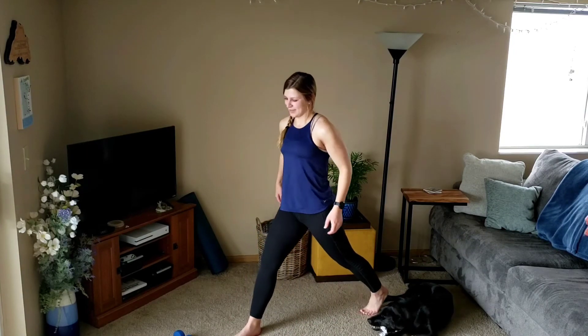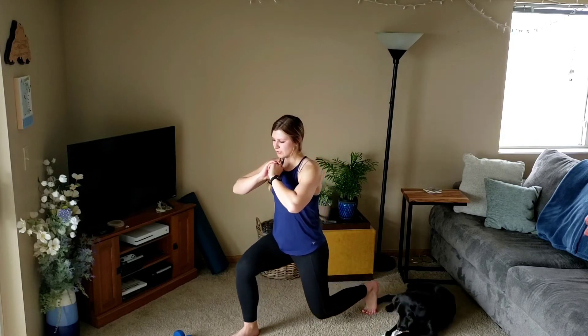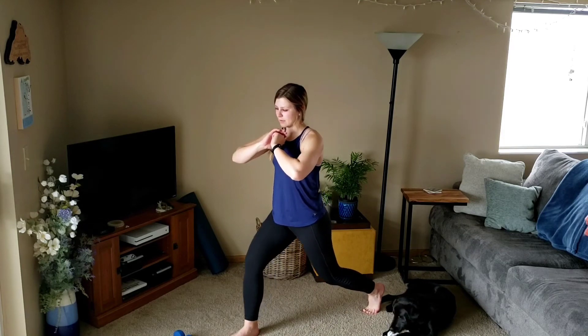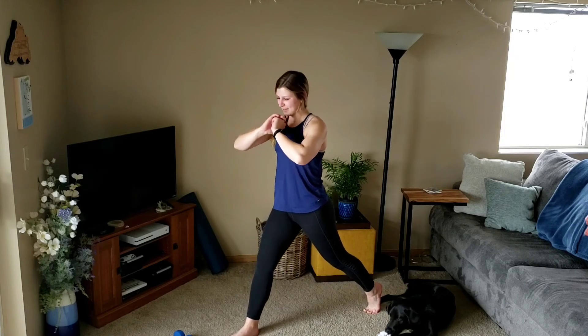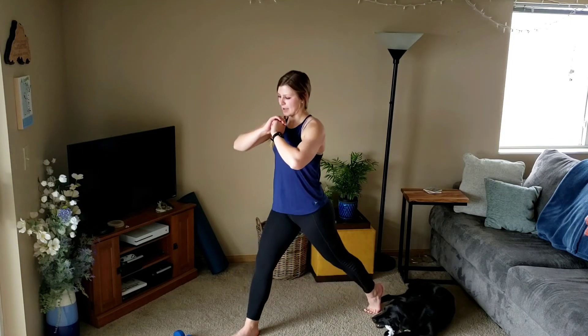Starting with three and one again, here we go. Down, two, three, up. Down, two, three. Two left — keep that knee right above the ankle. Last one.